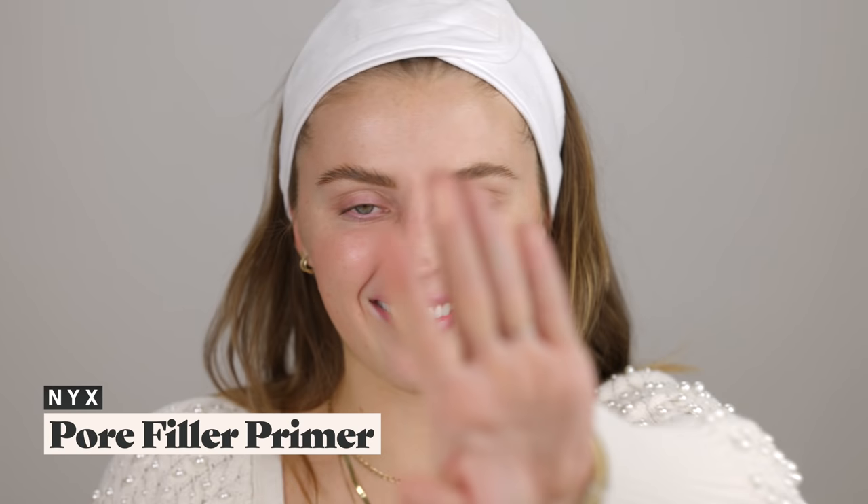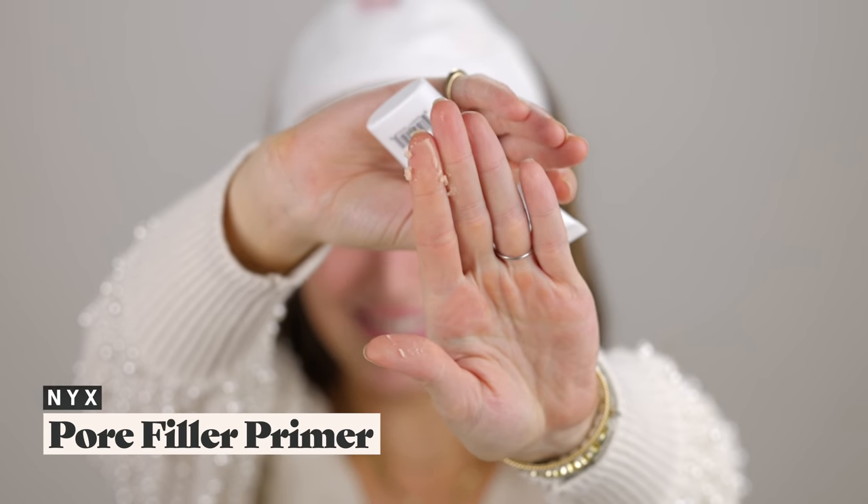Once the NYX primer settled, it had a really nice feeling — like a hydrating cream. Then I used the NYX Pore Filler primer, which had that slippy silicone slimy feeling, but from the initial look of how the pores looked and the lasting power throughout the day, this one took the cake. So I'm going to use a little bit of this — I hate this consistency — but I'll place it specifically on the area where my pores are really bad, and you can see how it just has an instant smoothing effect.